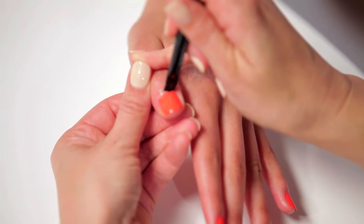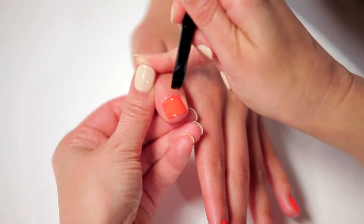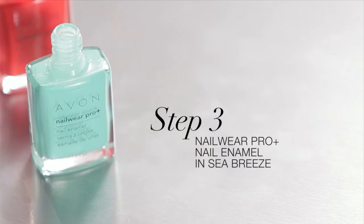If you see anything on the cuticle, it's very easy to clean up with a little brush dipped in polish remover. Then paint the accent ring finger in Seabreeze.